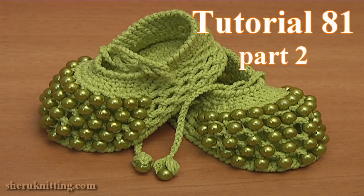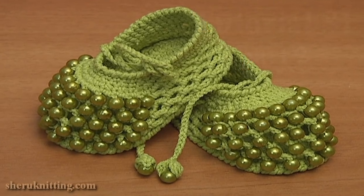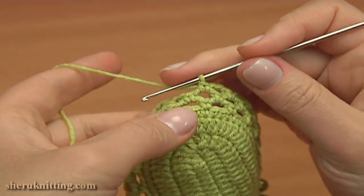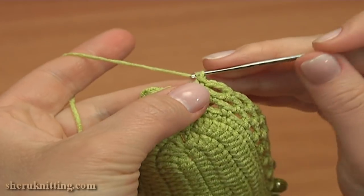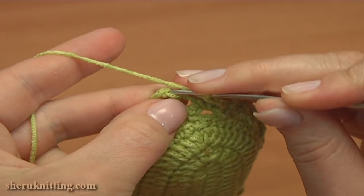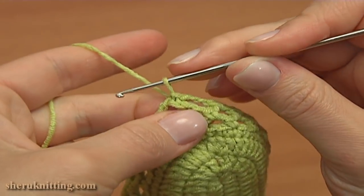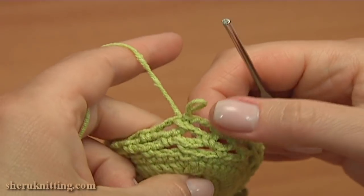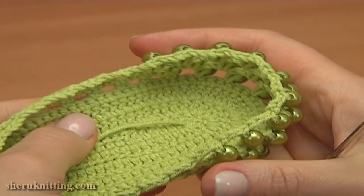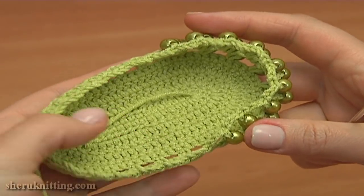In the second part of tutorial 81, I'll continue working on these beautiful crochet beaded shoes. Let's finish round 7 together and begin the next one. Chain 3 for the last chain space and make a slip stitch into the single crochet we made on the beginning of this round. Round 7 is ready. In this round we joined 9 beads to the toe.